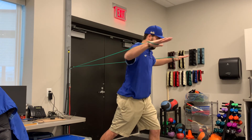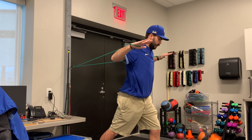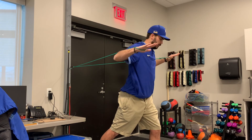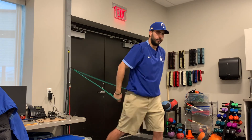We're doing dynamic hugs, so we're reaching out, protracting our shoulders as we go. When we come back in, we're pinching our shoulder blades back, then out — protracting for 15 reps.